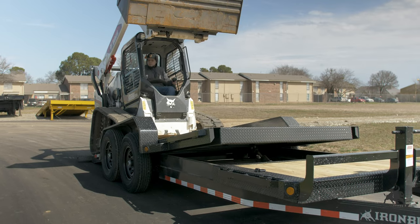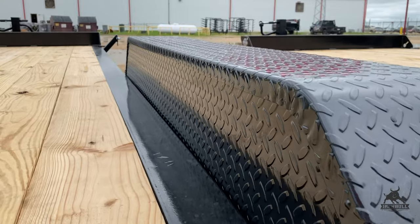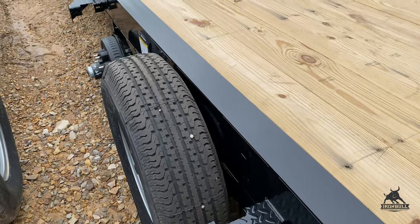Our 83 inch models come with 14 gauge diamond plate removable fenders. These fenders are bolt-on, which makes them easy to remove in the event you need to service or repair your trailer.